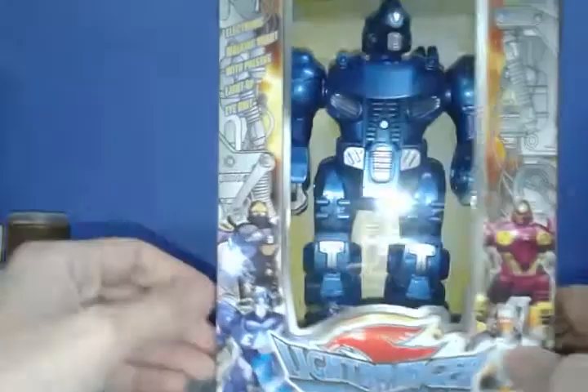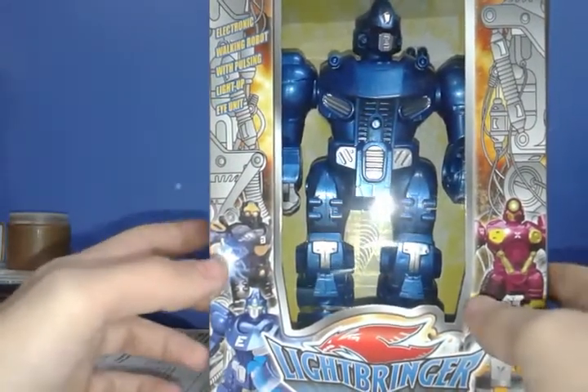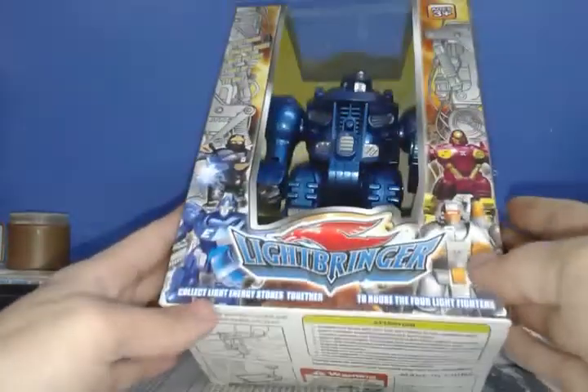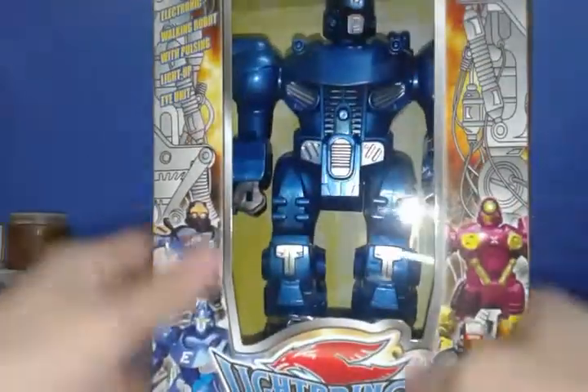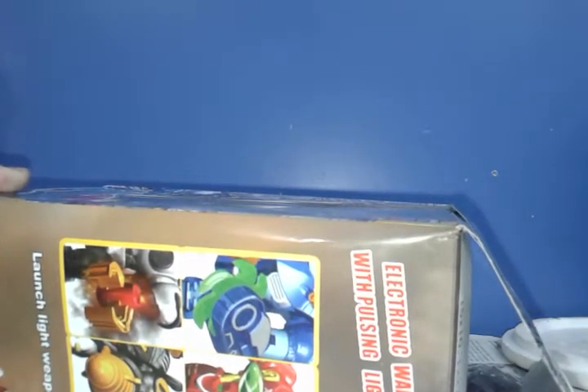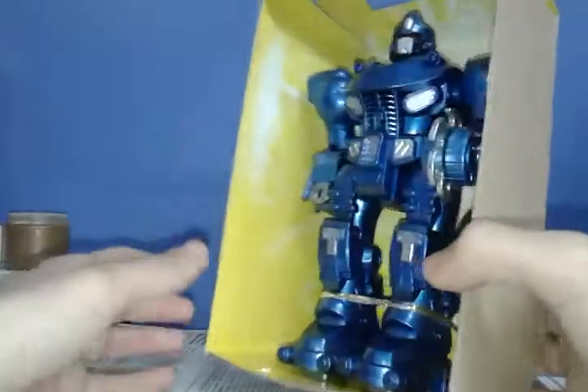Something tells me these ones are generic robots. Something tells me they're made by the same brand as the Team Grant Runner that I have — the blue robot that runs — simply because of the illustrations and all the material on the box. Believe it or not, the robot actually says 'electronic walking robot with pulsing light-up eye unit' — that's exactly what Happy Kid's Mars says on the box. They copied every single thing from the Mars by Happy Kid.